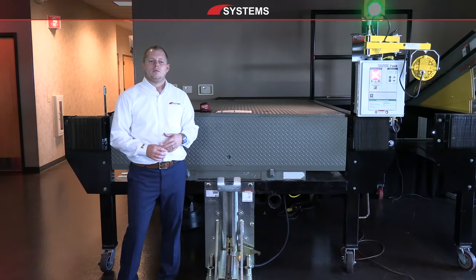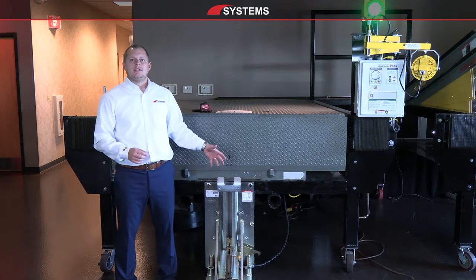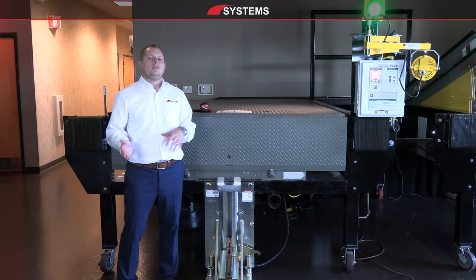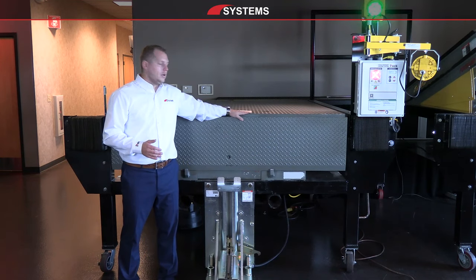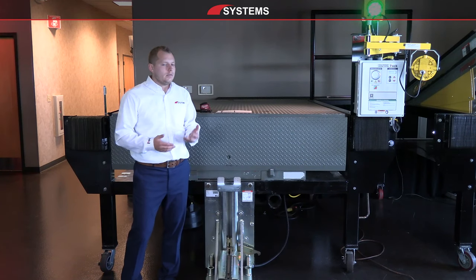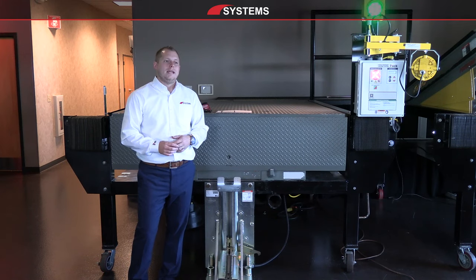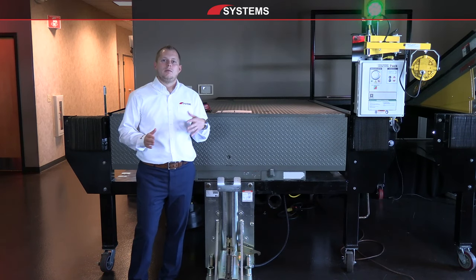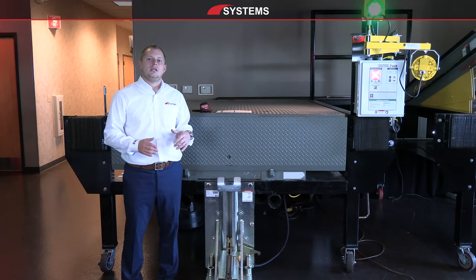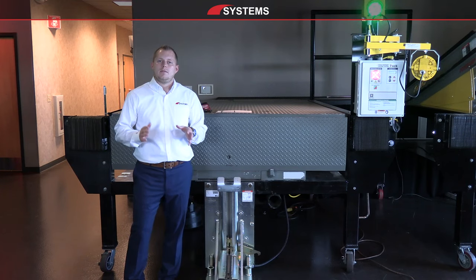There are a few keys to measuring a dock pit. What we really want to focus on is measuring the site conditions and the existing building as opposed to the existing equipment, because we can manufacture the equipment to fit the existing dock pit. It's easier to change the dock leveler during manufacturing than to change the site or building conditions after the fact if a leveler is incorrectly made or we have incorrect dimensions.